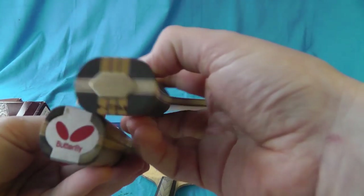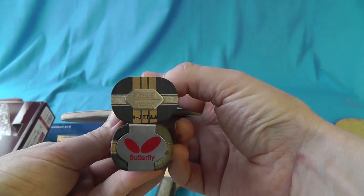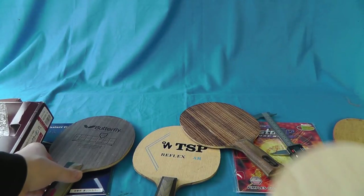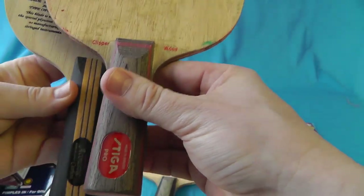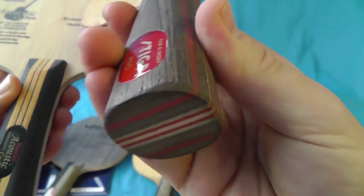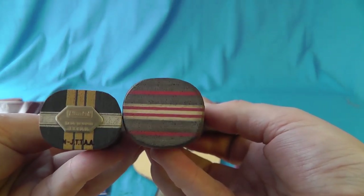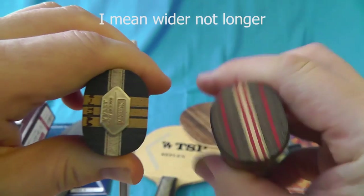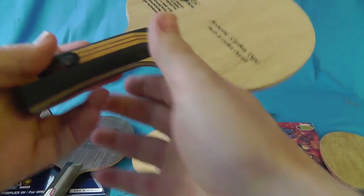Here are some comparisons for you with the handles, because I know they talk about a longer handle. The TSP Reflex 4 round blade — very similar length, though that's an anatomical handle. The Butterfly Schlager Precision — if I compare that next to it, again very similar handle length, very similar thickness. If anything, you'd say it's potentially wider, so you'd think that would feel like the bigger handle. But it doesn't — that's chunky because it's straight, and this one is flared so it's got the curve on it.